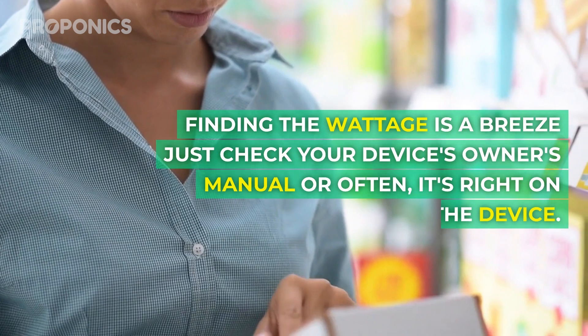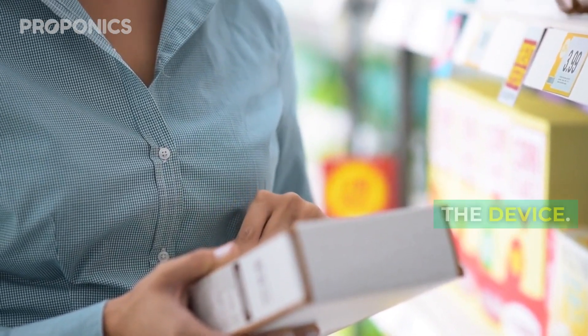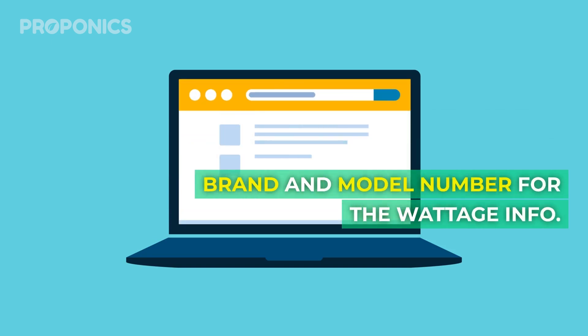Finding the wattage is a breeze. Just check your device's owner's manual, or often it's right on the device itself. If you can't find it, hit the internet and search your device's brand and model number for the wattage info.